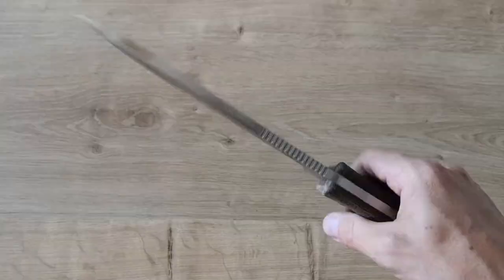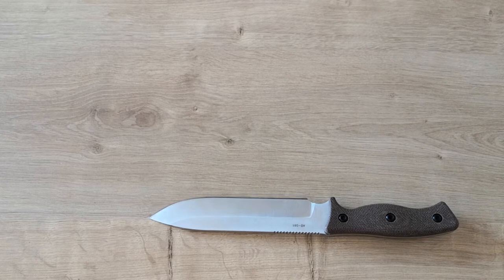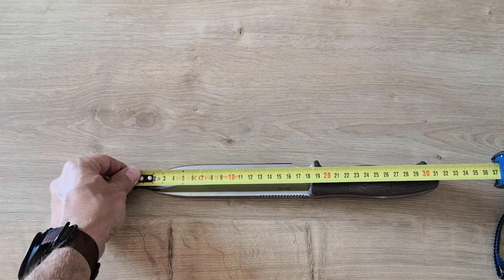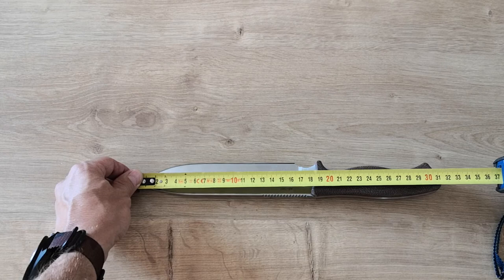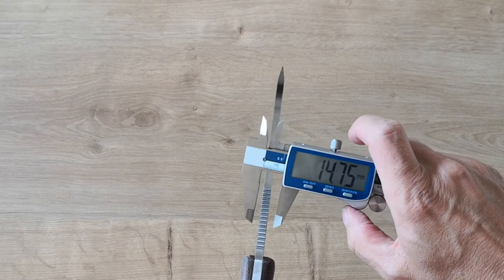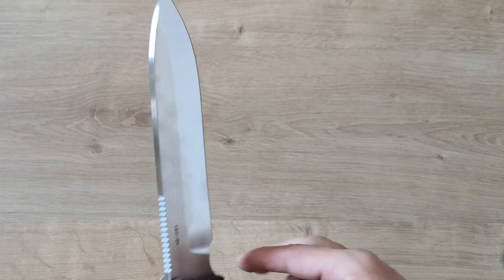Let's look at the specs now. The blade is 16.5 centimeters long, the handle is a little more than 18 centimeters, and the overall size is just over 31.5 centimeters. It's 4 centimeters wide. The thickness is 6 millimeters, and you can see that it stays at 6 millimeters all the way to almost the end of the blade, which makes it almost impossible to break the tip.